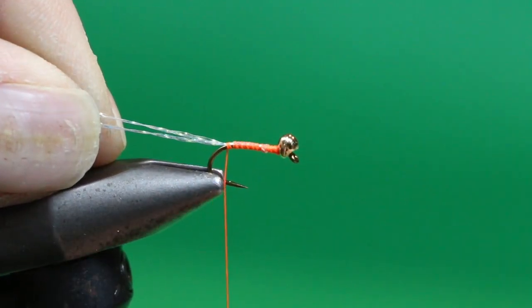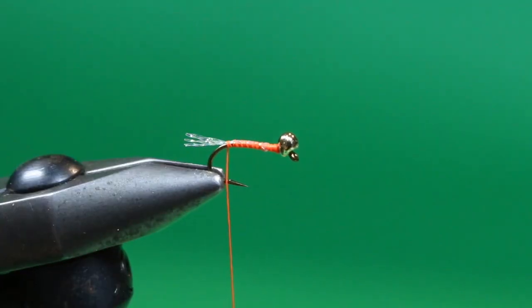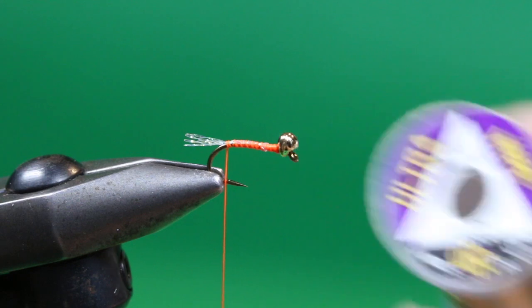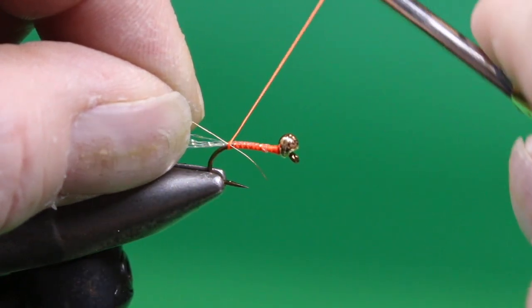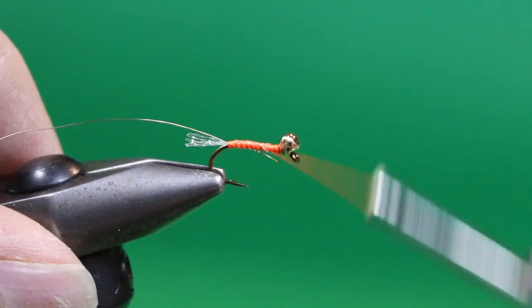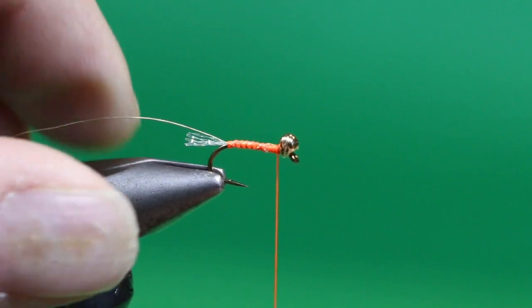Just go down the hook bend ever so slightly and come in and trim them. This is just a short, stubby, subtle flash tail. Then the next step, we're going to tie in a rib using some extra small gold wire. We're just going to lay this against the near side of the shank and secure it right along the length to keep our body nice and smooth, and to make sure we've got a good purchase on that slippery wire so it doesn't pull out.